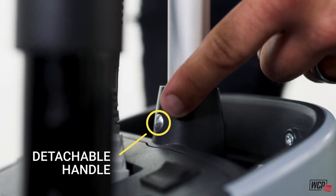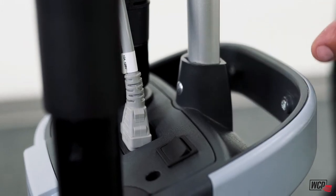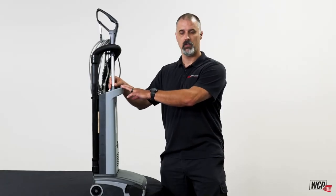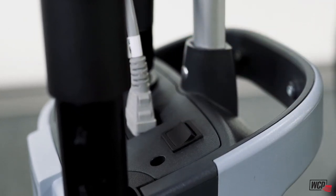This vacuum features an easily detachable handle with a quick release button on the back. You can take it off and put it back on. It also has an on/off switch right here that's protected by being on the bag housing itself.